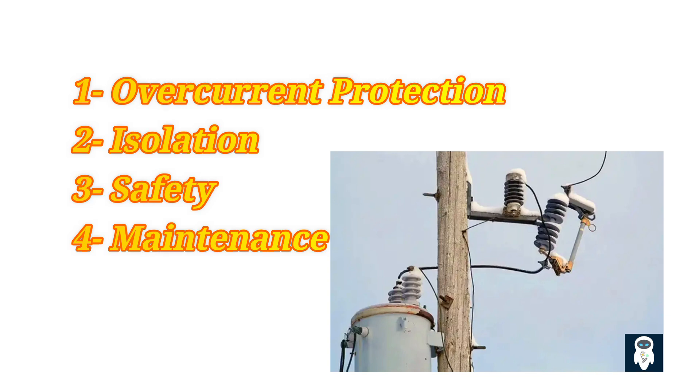Second, isolation: in addition to providing protection from overcurrent conditions, dropout fuses also serve as a means of isolating the faulty section of the line. By blowing the fuse, the faulted section can be isolated quickly, allowing the rest of the system to continue operating without interruption. Third, safety: dropout fuses enhance the safety of the distribution system by reducing the risk of electrical fires and other hazards that can result from overcurrent conditions. By interrupting the flow of current when necessary, dropout fuses help prevent damage to equipment and mitigate the risk of injuries to personnel.